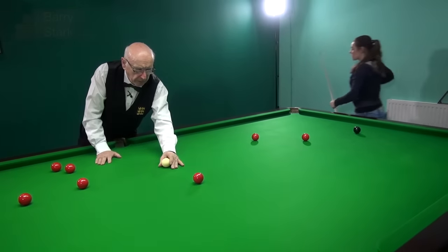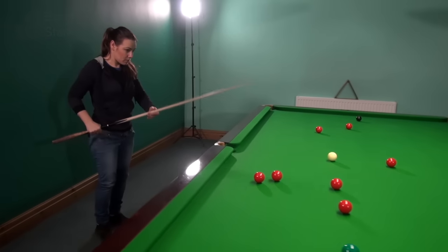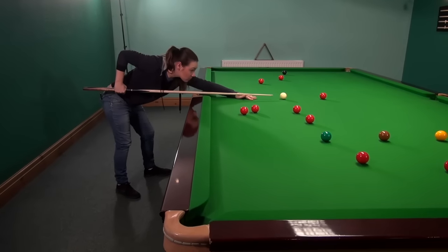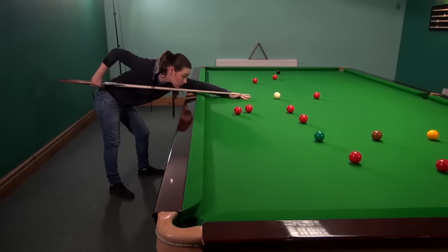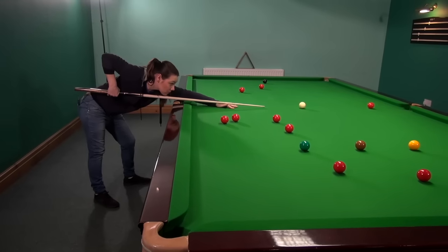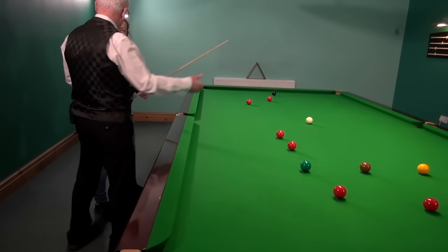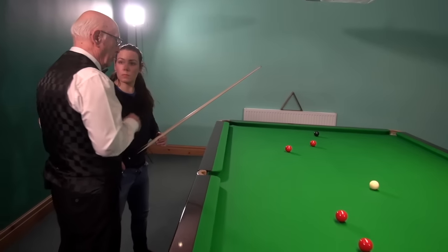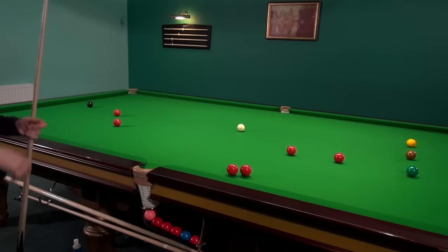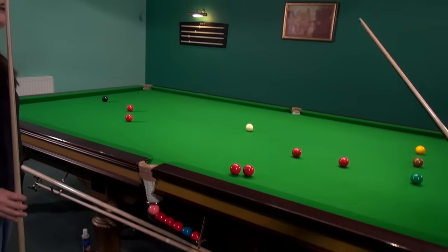Let's have a couple more goes on that stun shot. You'd better chalk your cue — you haven't done that for a while. Good — keep feeling that grip. One, two, three — wait — play the shot. Good girl. Right, now let's see if we can do a little bit of a screw shot. We've done the topspin, we've done the stun — let's have a look at the screw shot. I'll just change my glasses so they can show you.